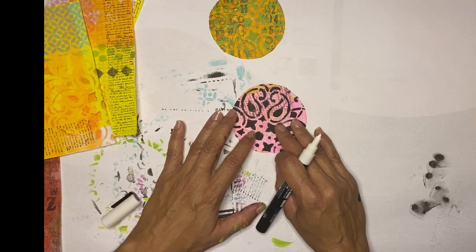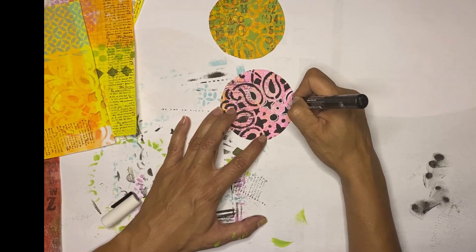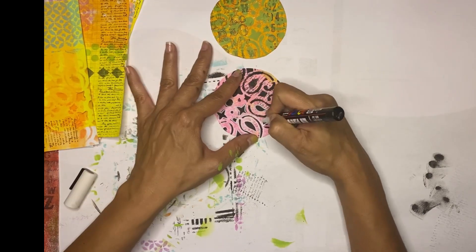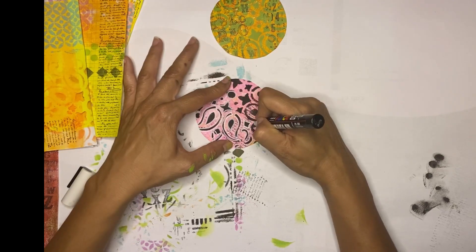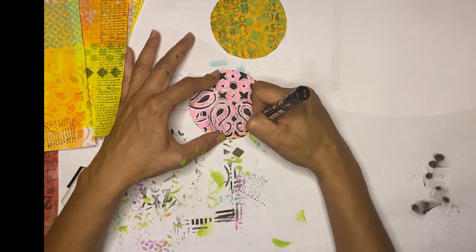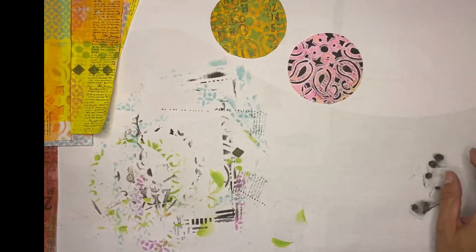Finally, to give that highlighted effect, you want to trace your stencil images with either black or white ink. I'm even going to use a green ink here as well, just to play with it and see the results. You can trace freehand or place your stencils back and trace around them.